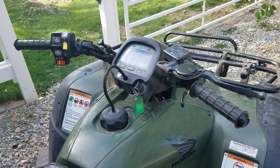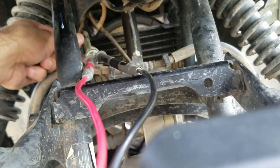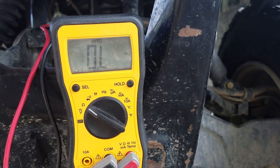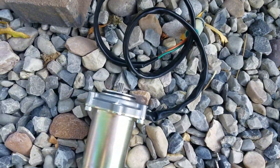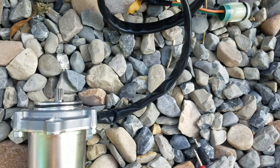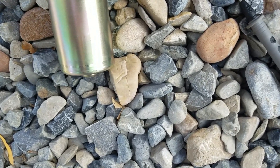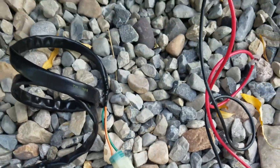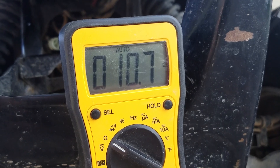I've connected my multimeter into the electric shift motor connector, set to resistance, and I'm showing zero resistance — that's not good. So I'm going to pull these out and try a new electric shift motor I have here. I'll plug it in and start measuring the resistance. I'm now getting some measurement — looks like about 10.7 ohms of resistance.